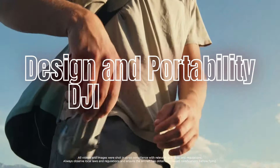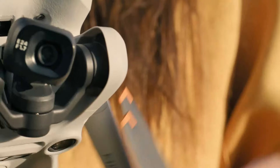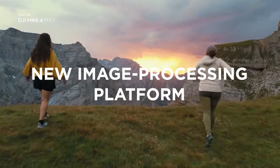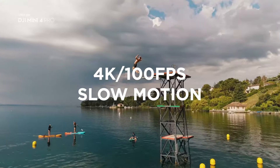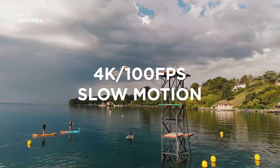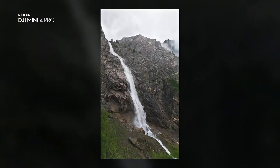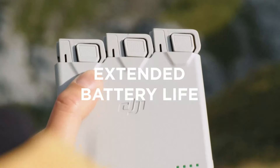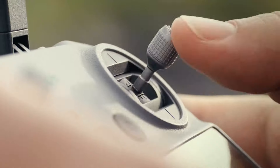Design and Portability — DJI Mini 4 Pro: The Mini 4 Pro is celebrated for its compact and lightweight design. Weighing less than 250 grams, it is ultra-portable and can easily fit into a small bag or even a large pocket. This lightweight design also means that in many countries, the Mini 4 Pro doesn't require registration, making it a hassle-free option for casual users and travelers. Its foldable design adds to its convenience, allowing you to take it anywhere with minimal effort.